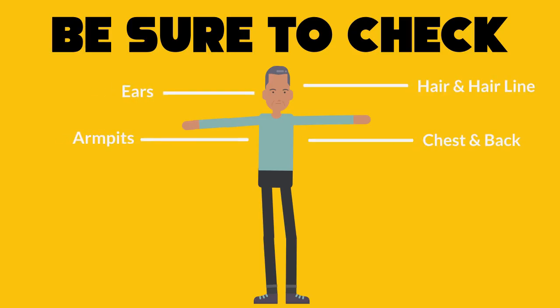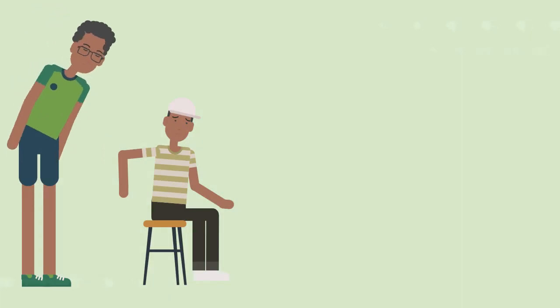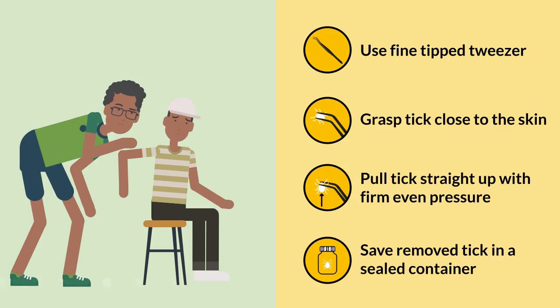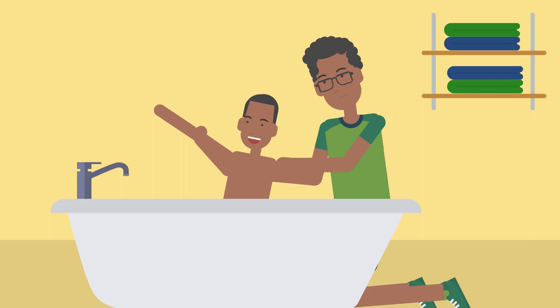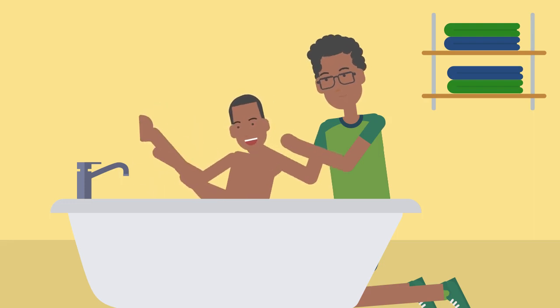Be sure to check ticks' favorite hiding places. If you find a tick, remove it as soon as possible by following these steps. If you find one, there may be more, so make sure to finish checking the rest of your body.